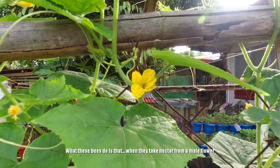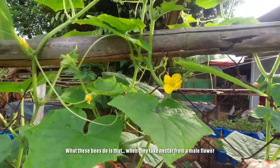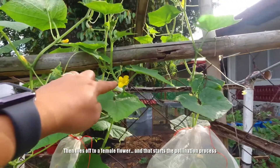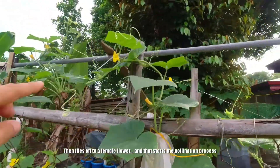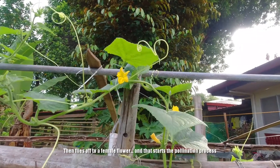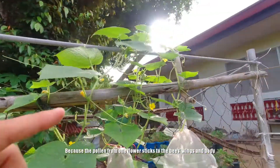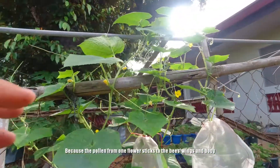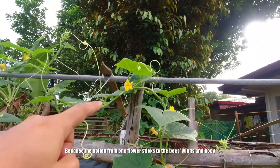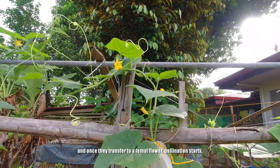What these bees do is that they collect nectar, tapos lilipat sila sa ibang bulaklak. From a male flower, minsan po napupunta sila sa female flower, and that's when pollination starts. Kasi yung mga pollens nang male flower ay dumidikit sa kanilang mga pakpak, sa kanilang katawan. And once lumipat sila sa female flower, doon na nagkaka-pollination process.